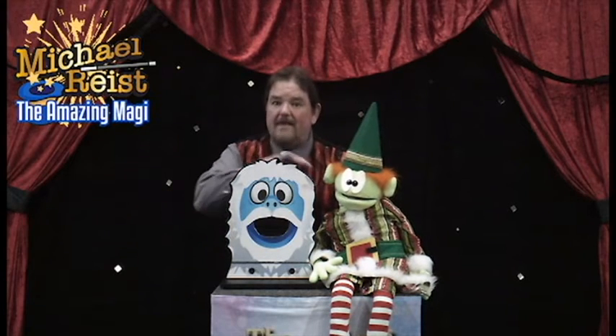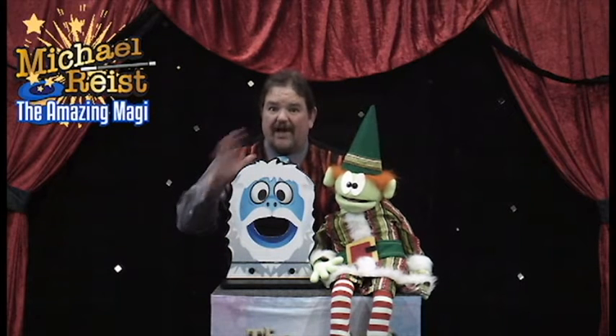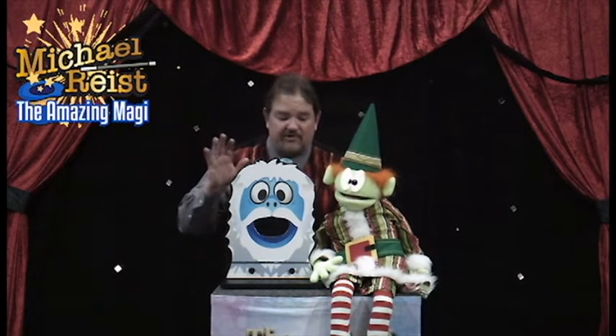Today I have my abominable snowman right here. I told you, Benny's going to help me, but he doesn't know what he's going to do. I'm going to show you.